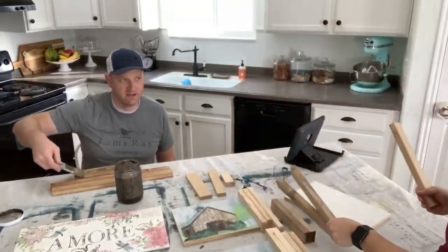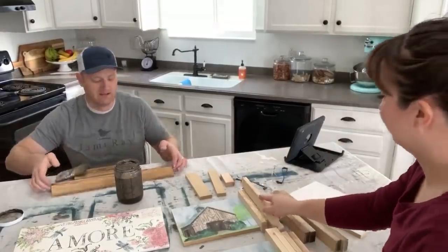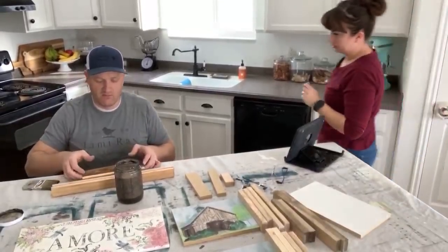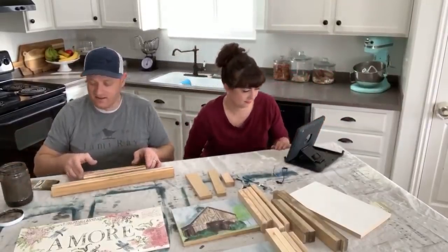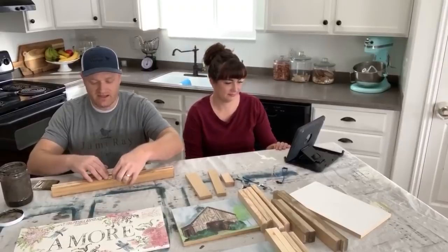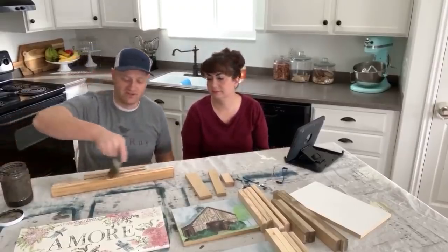We have probably done 30 signs when we thought we were almost out, and it's still going. You can see I'm staining these boards here. The nice thing is because it's water-based, it's going to be dry in about 15 minutes. We'll still be able to use these while we're still live on this video.